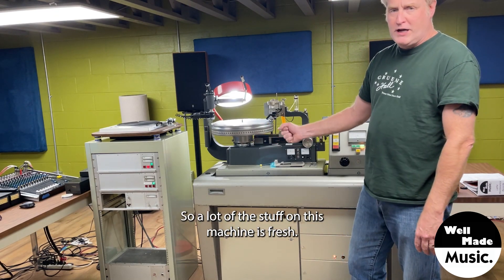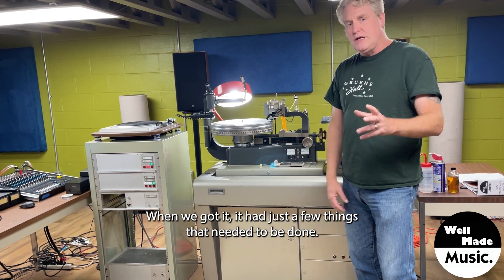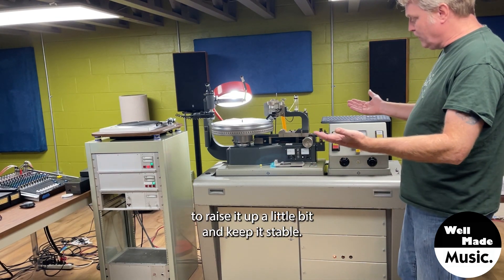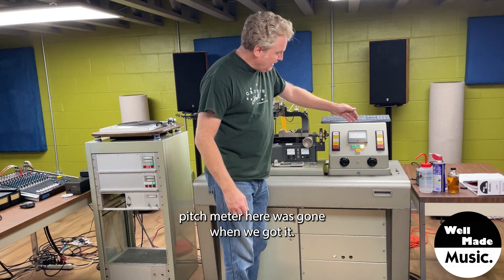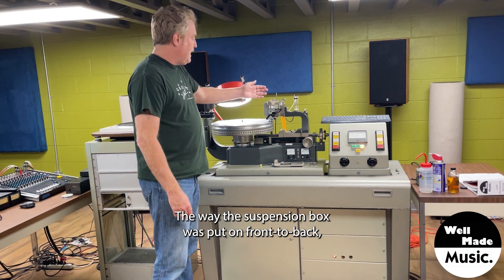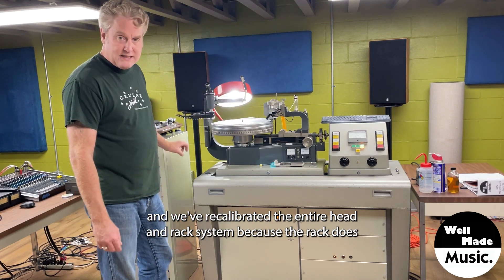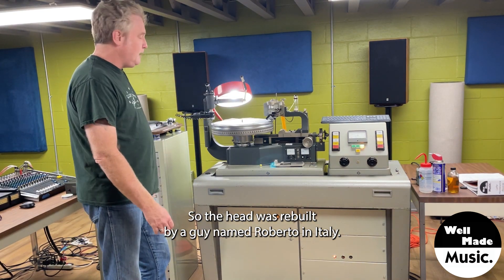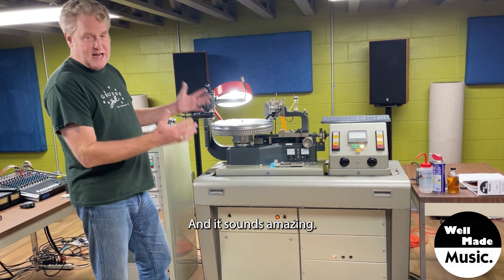A lot of the stuff on this machine is fresh — a lot of it's been recapped. The rack sounds amazing. When we got it, it had just a few things that needed to be done. You can see the feet on the bottom that we've put on there to raise it up a little bit and keep it stable — there were no feet on it when we got it. The plexiglass on the pitch meter here was gone when we got it. The calibration wasn't quite right the way the suspension box was put on front to back, and we recalibrated the entire head and rack system, because the rack does have to be calibrated to each head that you put on it. The head was rebuilt by a guy named Roberto in Italy — he's kind of the world expert on rebuilding Neumann cutter heads, and it sounds amazing.